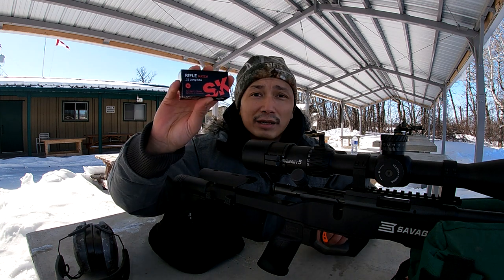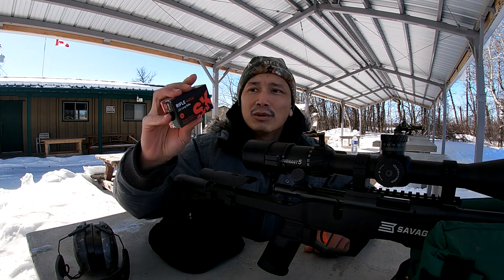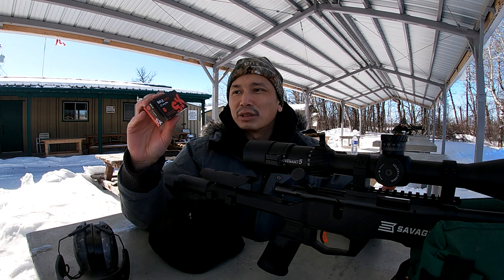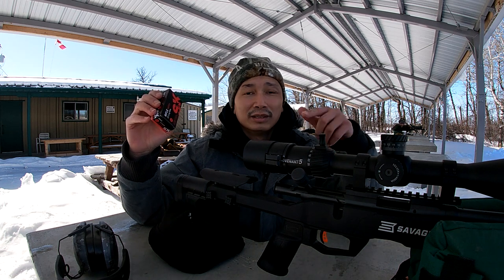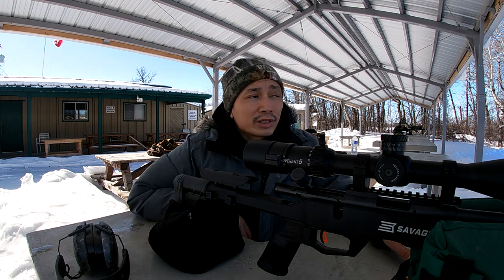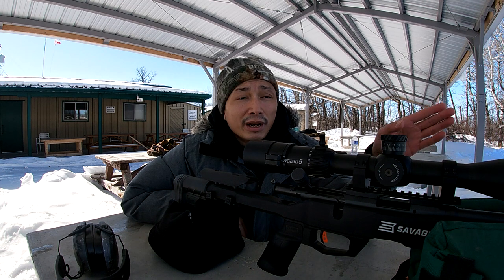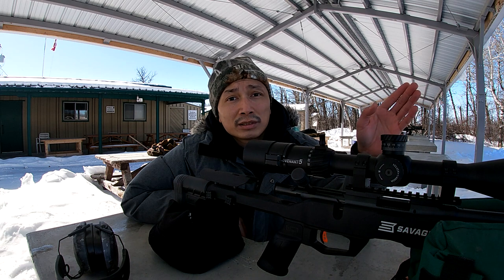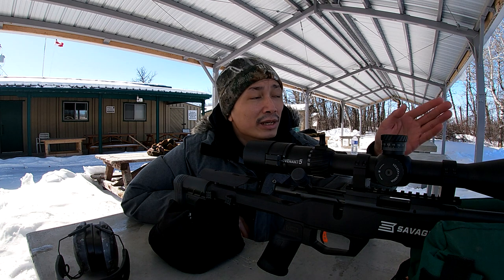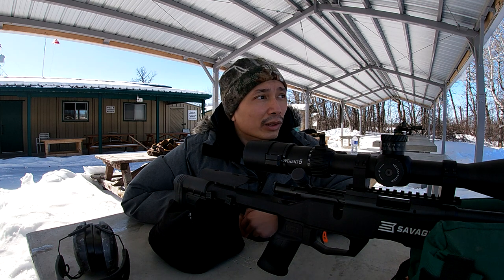Now the SK ammo here, I've got pretty high hopes for it because you guys all started telling me this one was the way to go. I can't find the fps on the box but I think it's around 1080 or 1070 fps — I'll put it in the description. I've got paper targets out at 50 yards and also paper targets and steel targets out at 100 yards, which is a bit of a further range for a 22LR.